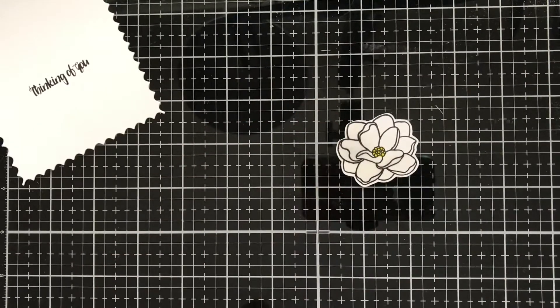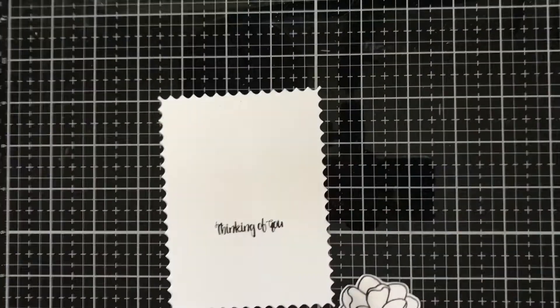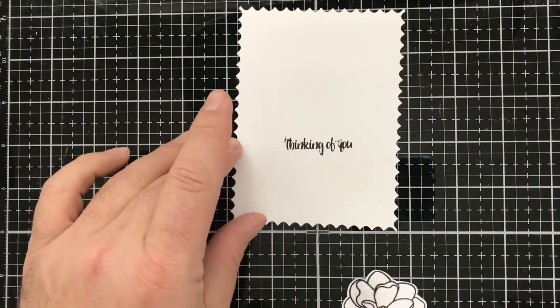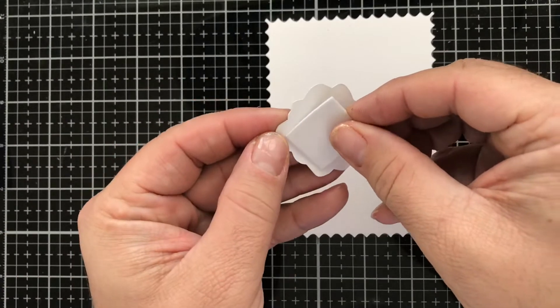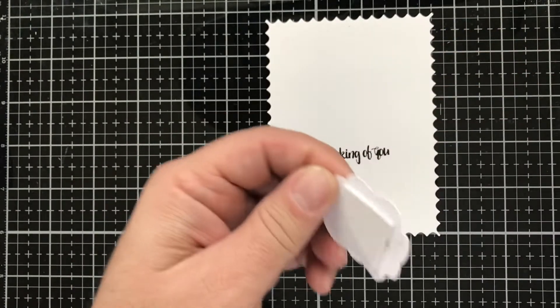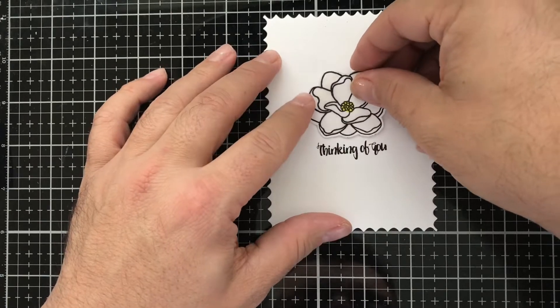Let's bring back our little panel. We're going to grab a foam square and put it onto the back of our magnolia, then pull off the release paper and line it up where we want it to go.